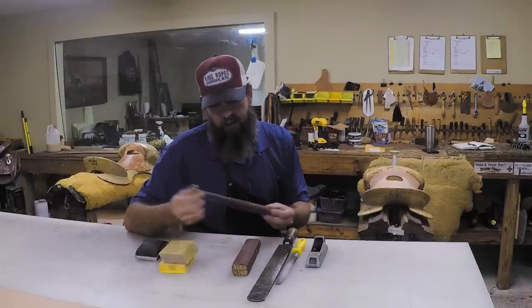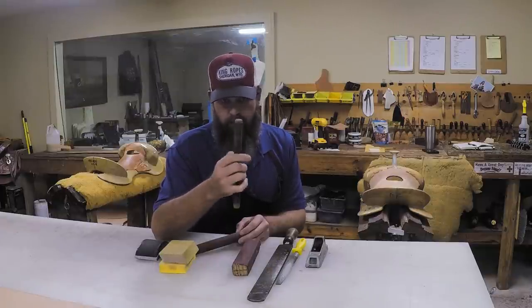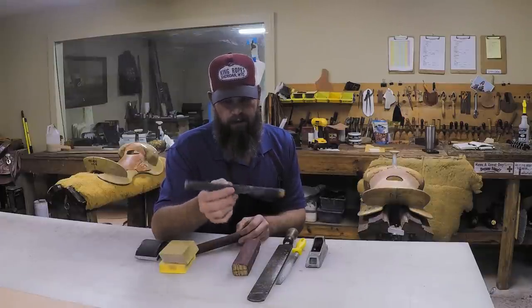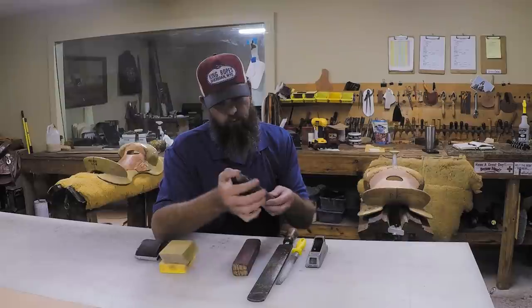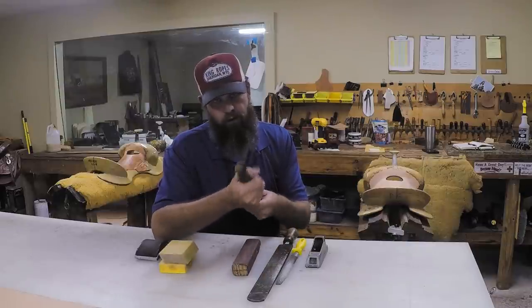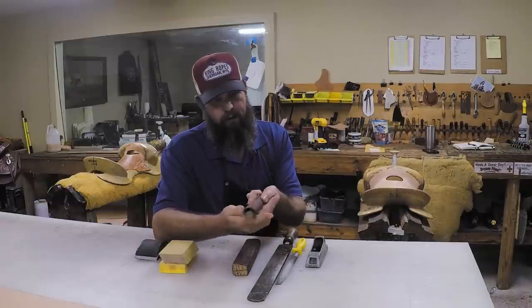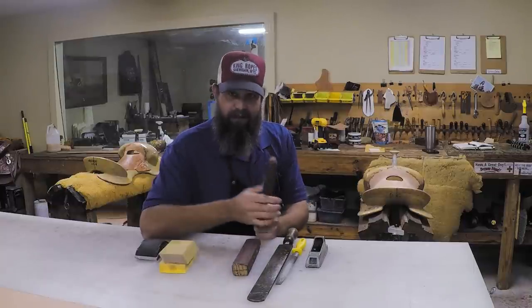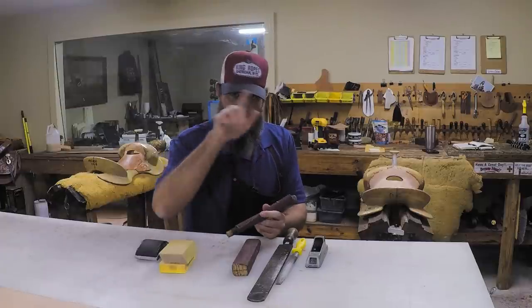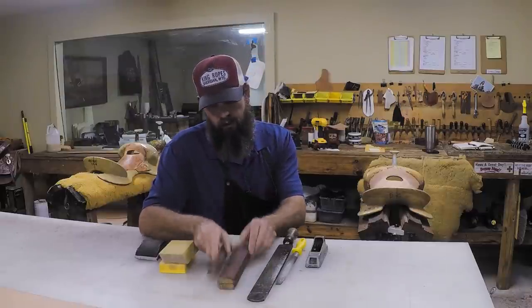The other thing I use every day is a dowel rod. You can get whatever size you need and make multiple sizes for different types of inner curves depending on your needs. I took a piece of that finisher paper, rolled it around the dowel, stretched it tight - you don't even need to glue or nail it. This gives you the ability to get inside an inner curve, like on a fender where the leg comes down. These two are my go-to tools every day.